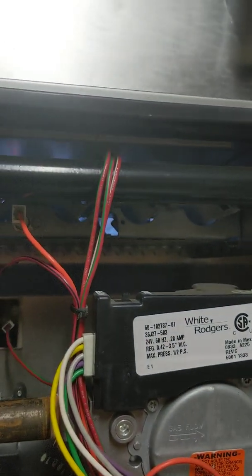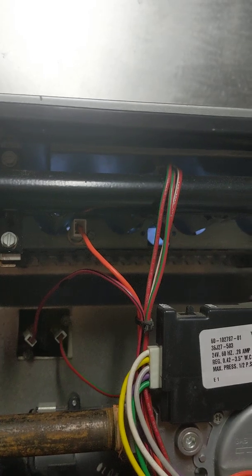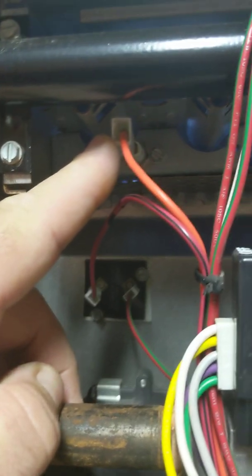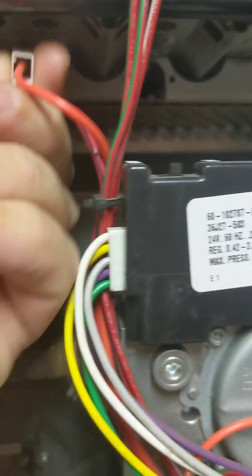On this particular furnace, we have electronic ignition. You can see the spark completely lights the flame. There's a flame signal — right here is the flame rod, which is the attachment that senses the flame. Watch what happens when I unclip the flame rod: the flame will stay on for a few seconds, but then shuts off.